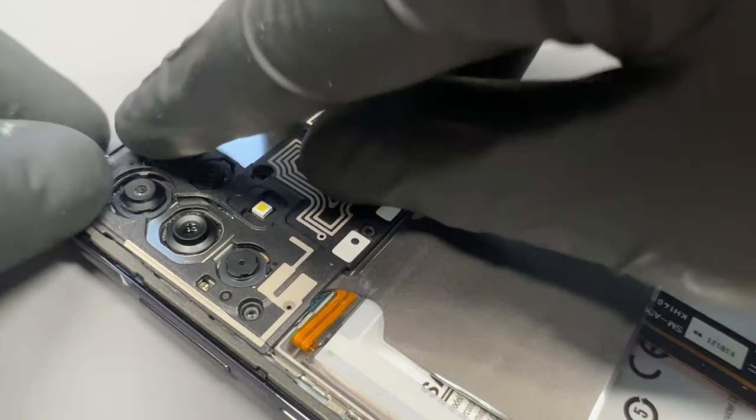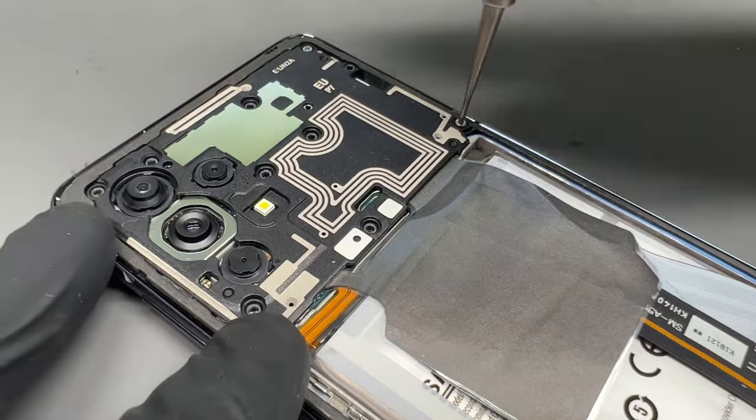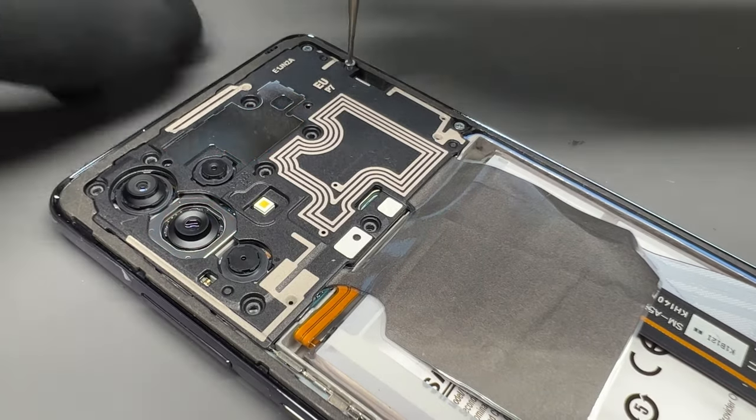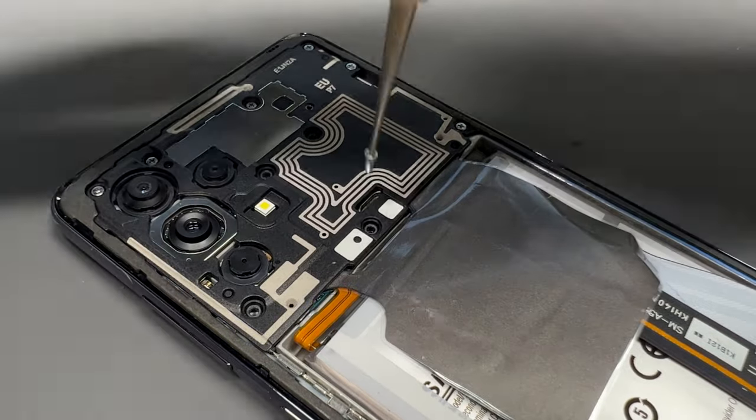We can now connect the flex to the main board, then connect the battery. Attach the plastic cover and screw down the 10 screws holding it in place — try to avoid losing any, as often there are some connectors that rely on those screws to be secured.